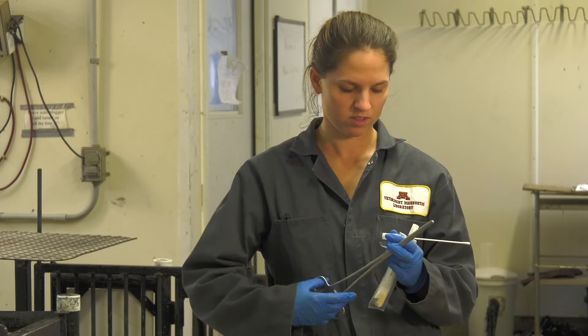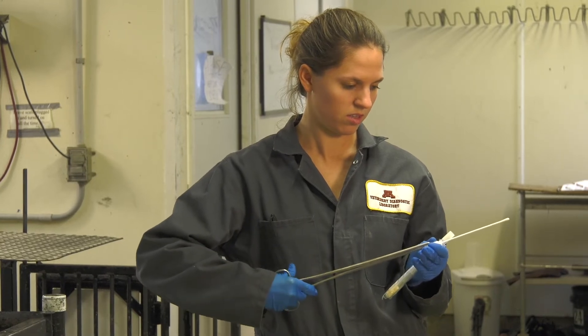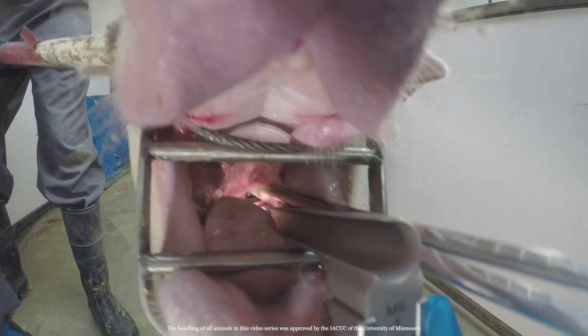Grab the end of the swab with hemostatic clamps. This will extend the reach of your swab deeper into the pig's respiratory tract. Use the blade of the laryngoscope to see the back of the pig's throat. If you don't have a laryngoscope, position the pig under a light source and use a tongue depressor. The epiglottis must go down in order for you to see the larynx opening.